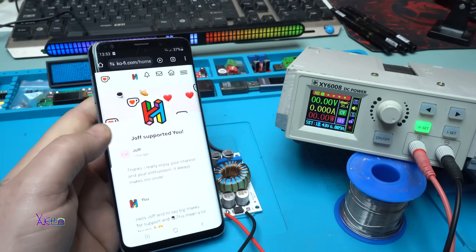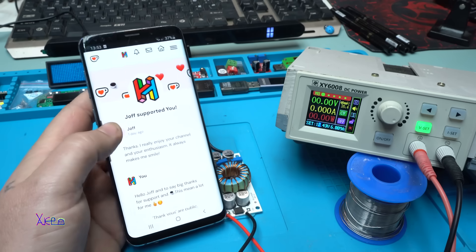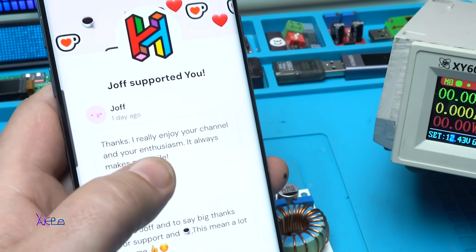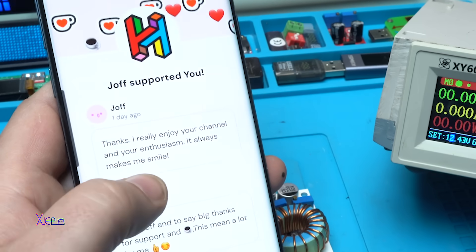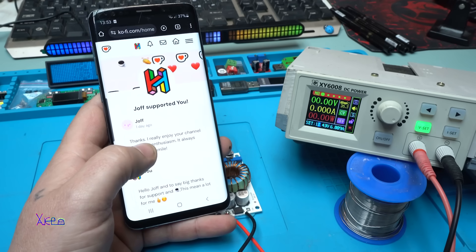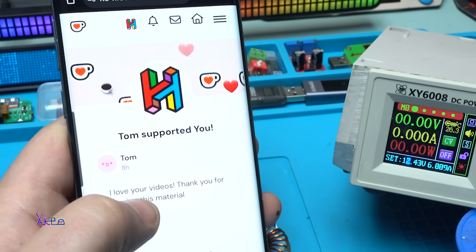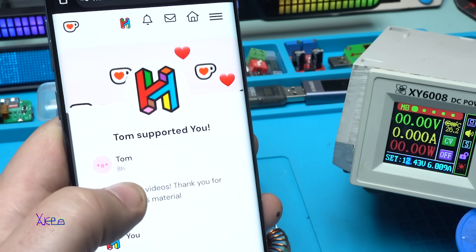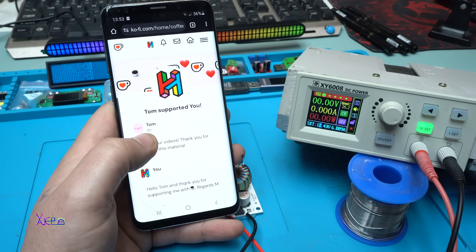Let's say thanks to my latest coffee supporters. Joff supported me with coffee - thank you Joff. He wrote: 'Thanks, I really enjoy your channel and your enthusiasm, it always makes me smile.' Also Tom supported me and he wrote: 'I love your videos, thank you for sharing this material.' No problem Tom, thanks to you for supporting my work and supporting electronics.